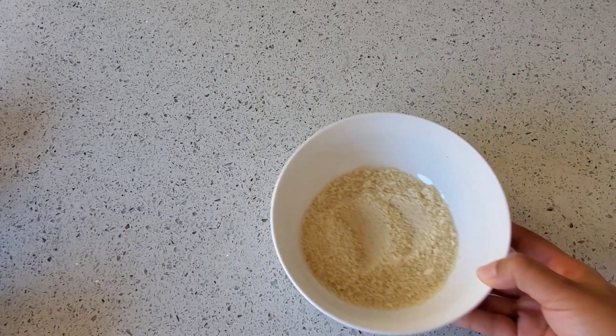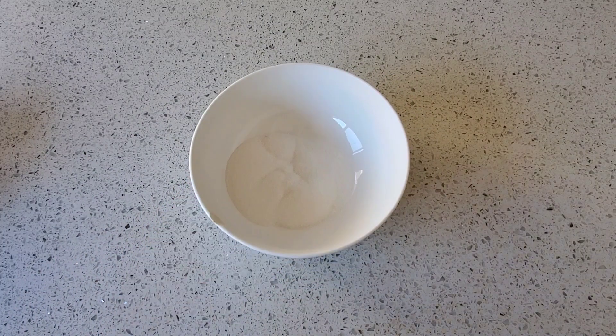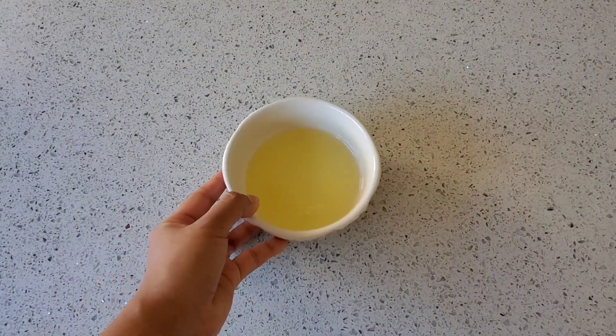Let's go over the ingredients we'll be using. You'll need 3/4 cups almond flour, 1/4 cup granulated sugar, 1 cup confectioners sugar also known as powdered sugar, and 2 large room-temperature egg whites.